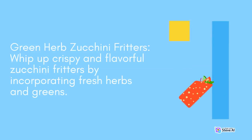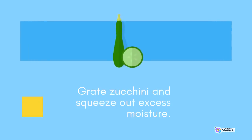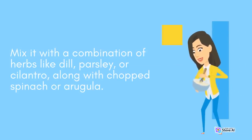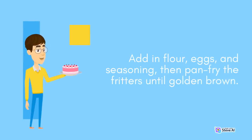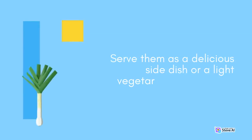Green Herb Zucchini Fritters: Whip up crispy and flavorful zucchini fritters by incorporating fresh herbs and greens. Grate zucchini and squeeze out excess moisture. Mix it with a combination of herbs like dill, parsley, or cilantro, along with chopped spinach or arugula. Add in flour, eggs, and seasoning, then pan-fry the fritters until golden brown. Serve them as a delicious side dish or a light vegetarian main course.